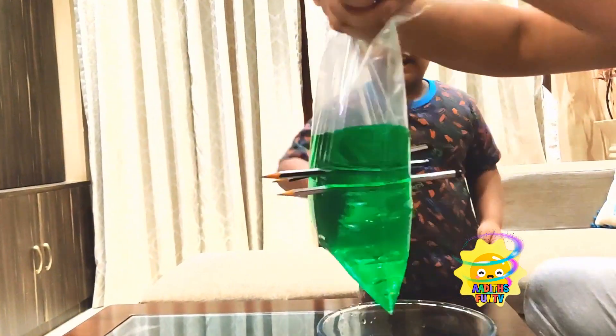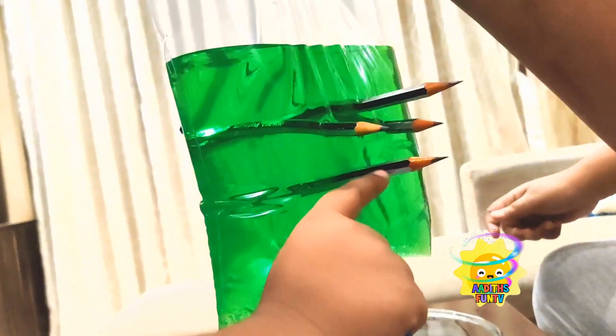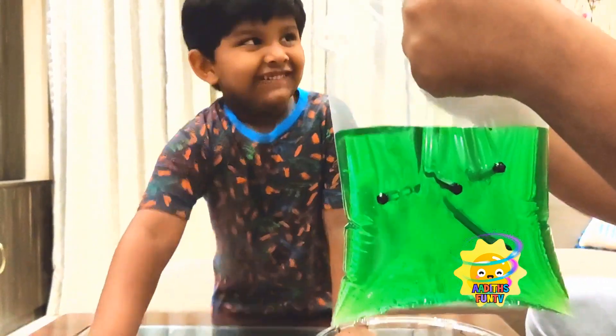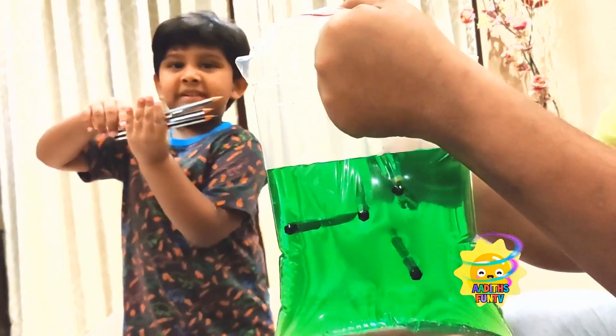And then from the other side — yes, I'll do pencil number four, goes in here! Where, where, where? Wow! Now as Adit said, do it the other way round — yeah, do it the other way round! This is pencil number five, I guess. Yeah! Pencil number six — so I'm going to put all the pencils in! This is pencil number six, this is pencil number seven!